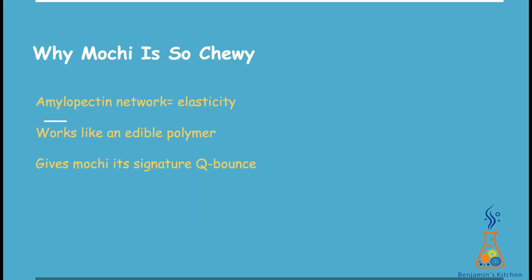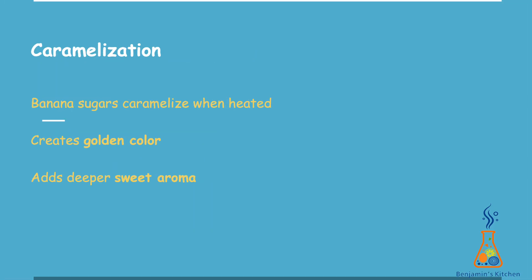Let's talk about that super chewy texture. Glutinous rice flour has a special starch structure that forms an elastic network when heated. This network behaves almost like a natural edible rubber — it stretches, it bounces, and it doesn't break easily. That's exactly why mochi has that satisfying chewy bounce when you pull it apart.